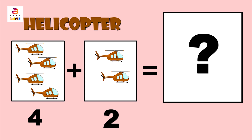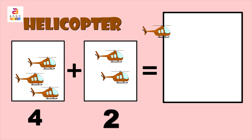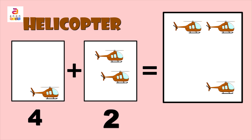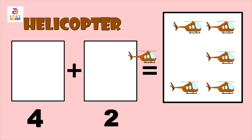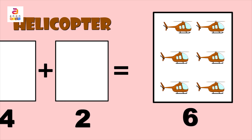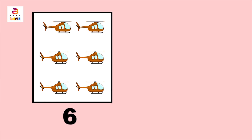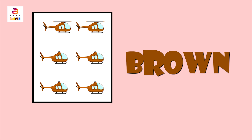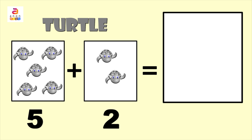In the first column we have four and in the second we have two. Together: one, two, three, four, five, six. The color is brown — B, R, O, W, N. Brown.